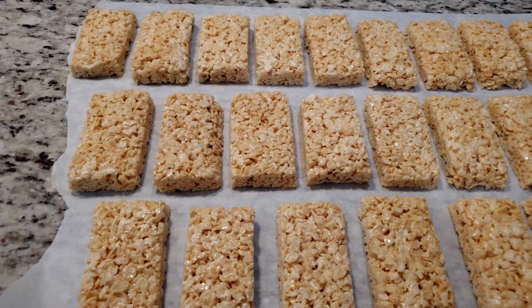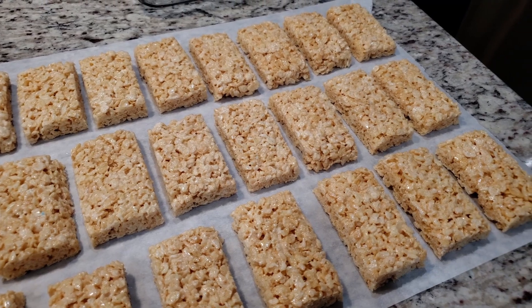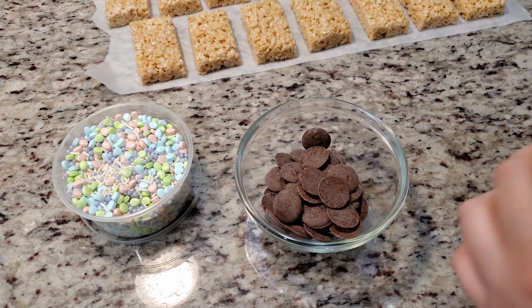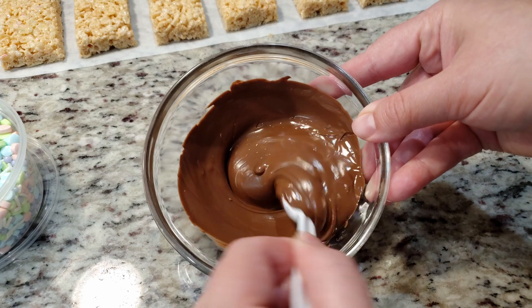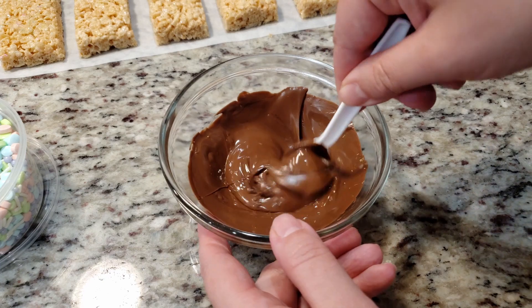Evenly space out your treats. We're going to add on the chocolate, and just to be safe, leave enough room between each one for any accidental overflow. For the chocolate, we're going to start with the base layer of milk chocolate candy melts. Microwave for up to a minute and a half, stirring every 20 seconds — seriously, stop the microwave and stir every 20 seconds. We do not want to burn our chocolate.